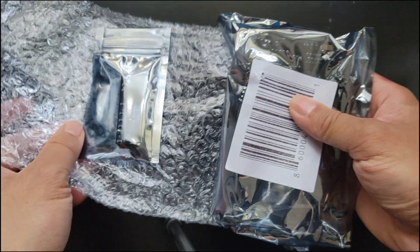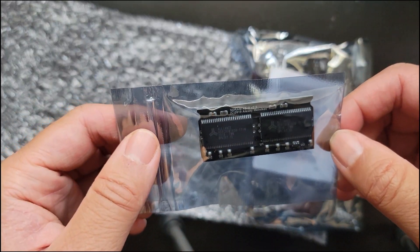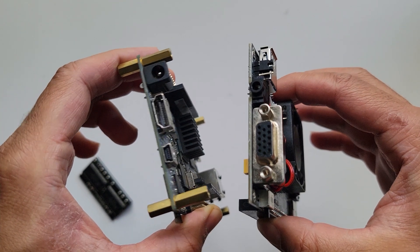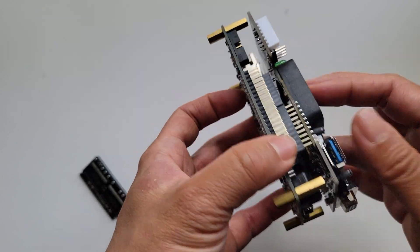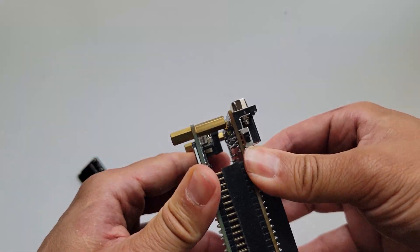When the new IO board and RAM arrived, I quickly opened the package and started putting it together. The process is simple. I take the IO board and orient it so that the VGA port and HDMI port are on the same side, then align the pins on the IO board to the GPIO ports on the DE10-Nano FPGA and insert the pins into the ports.